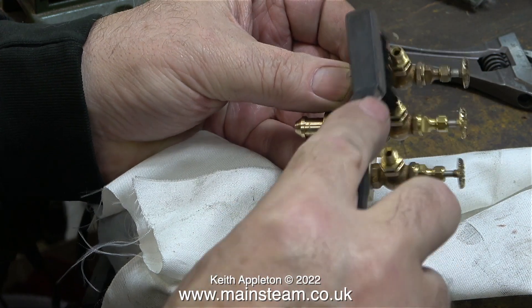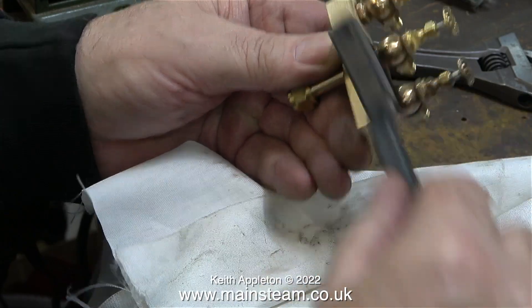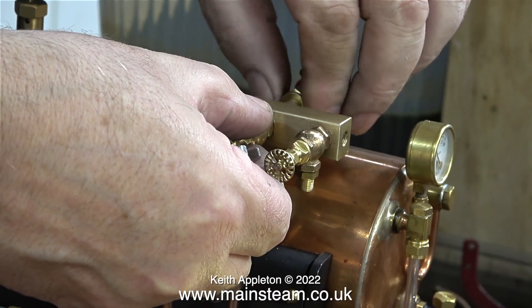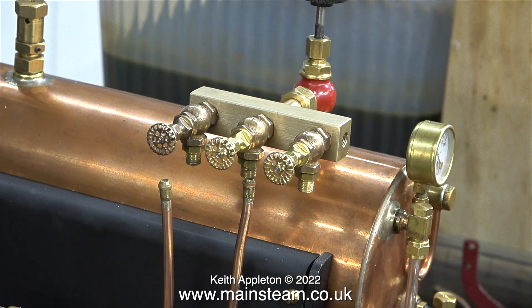Once I'd fitted the valves I used a very stiff brush to clean up the turret and remove any excess Loctite 542. It's not a wire brush — it just has very stiff bristles and it's perfect for this job. Finally I'm reconnecting the steam piping to the turret: one pipe delivers steam or compressed air to the Stuart S50, and the other pipe delivers steam or compressed air to the Stuart Double 10V.